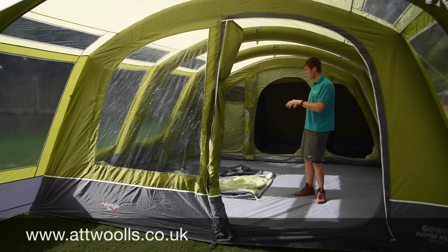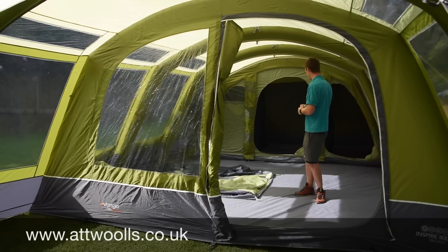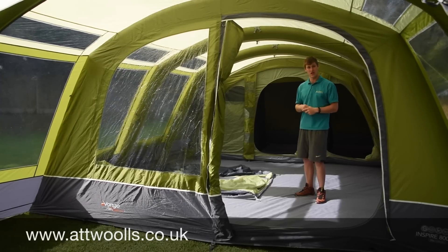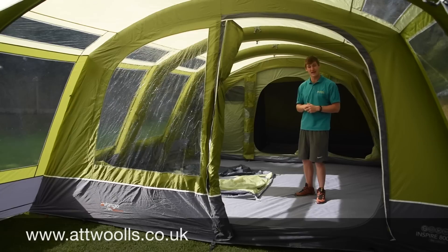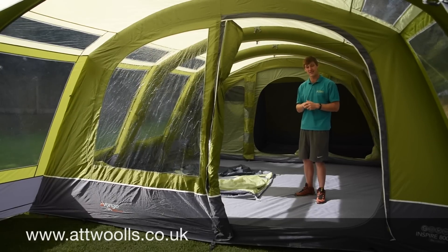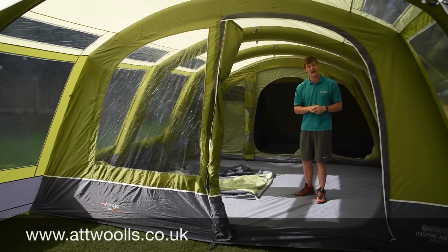Really good model, plenty of mileage. I think it's going to be a big winner for the 2017 season. That is the review on the Vango Inspire 800XXL from us here at Owls Camping and Leisure.